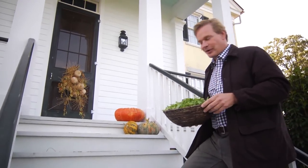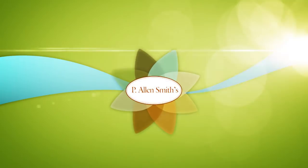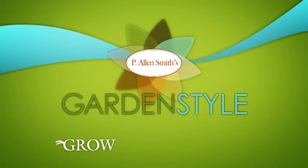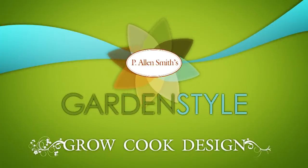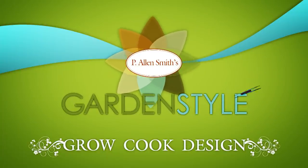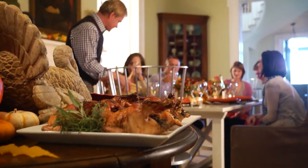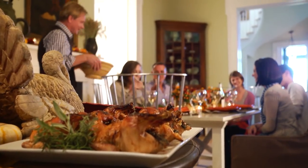It's turkey day here at Moss Mountain Farm — well, sort of. Hi, I'm Alan Smith. Welcome to Garden Style, a new show all about ways to grow, cook, and design your world in some fun ways. Today's show is all about Thanksgiving, having guests over, and actually having time to enjoy them. What a concept.